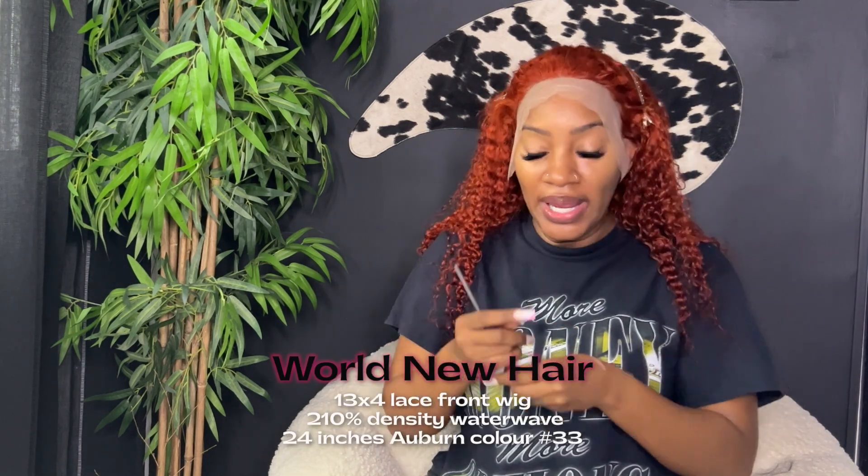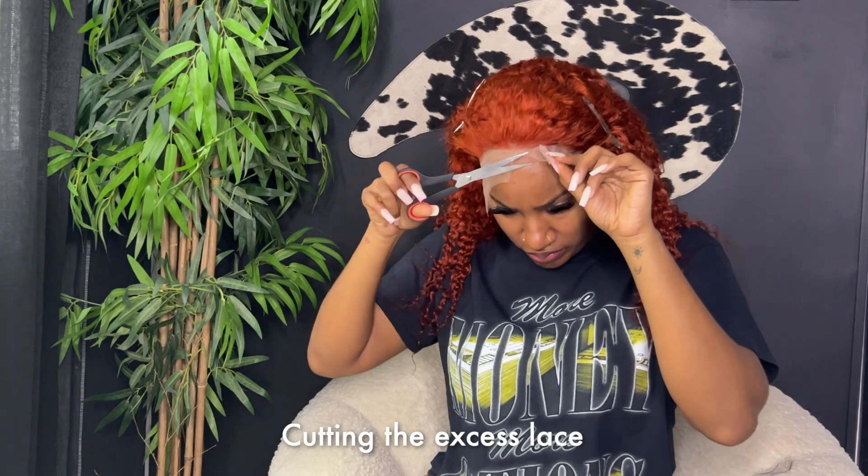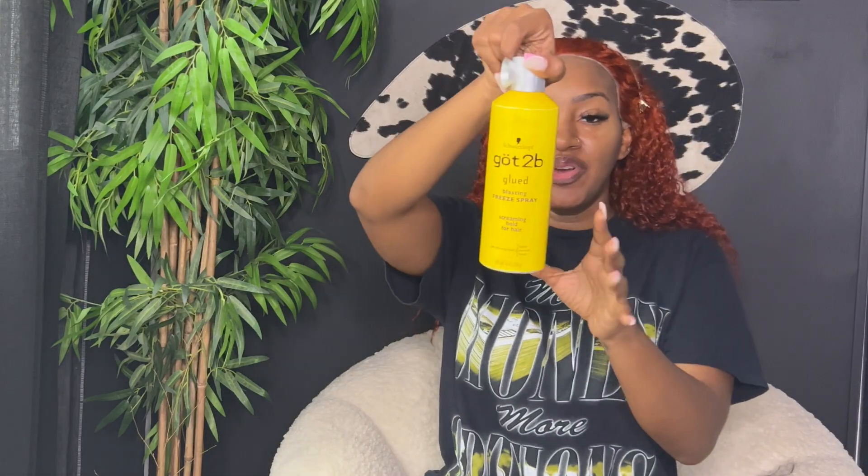This is what the 13 by 4 lace looks like after I've applied just one layer of Got2b Glue and used my blow dryer. I'm going to cut some of the excess lace off and see if I need to apply another layer before we get into styling. I'm going to go in with just a little bit more Got2b Glue and melt this baby down one more time.